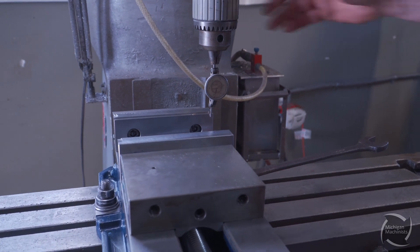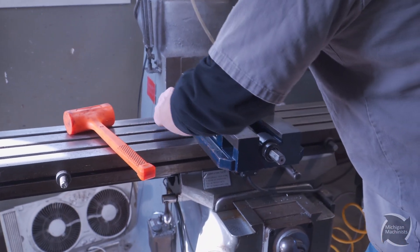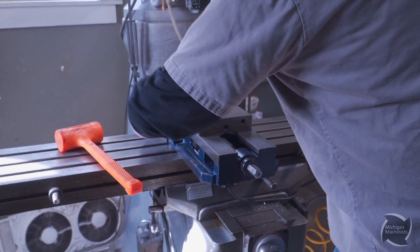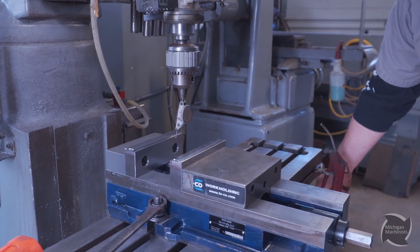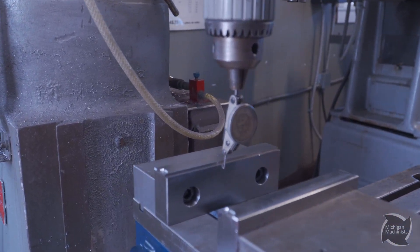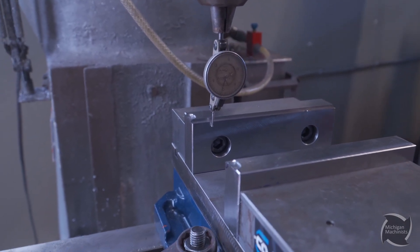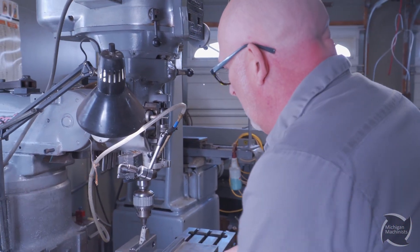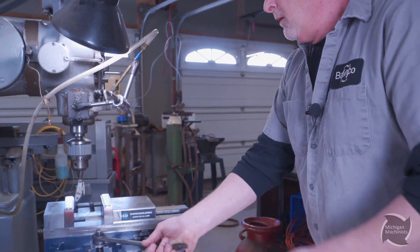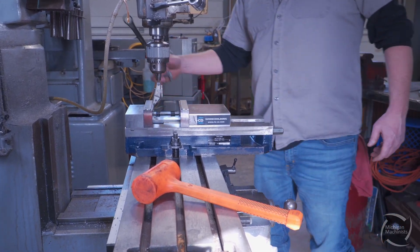That didn't move, so let's reset and snug this side up. Let's see where we're at — for my brackets, I think that's good enough for what it's for. And that's the basics of getting a vise squared up.